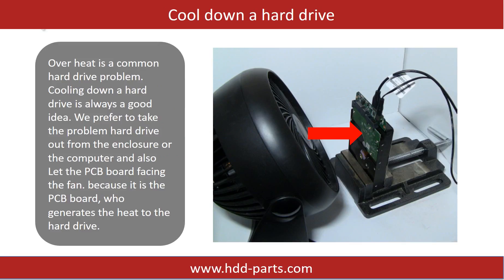Overheat is a common hard drive problem, so cooling down a hard drive is always a good idea. We prefer to take the problem hard drive out from the enclosure or from the computer and let the PCB board face the fan, because it is the PCB board that generates heat to the hard drive.